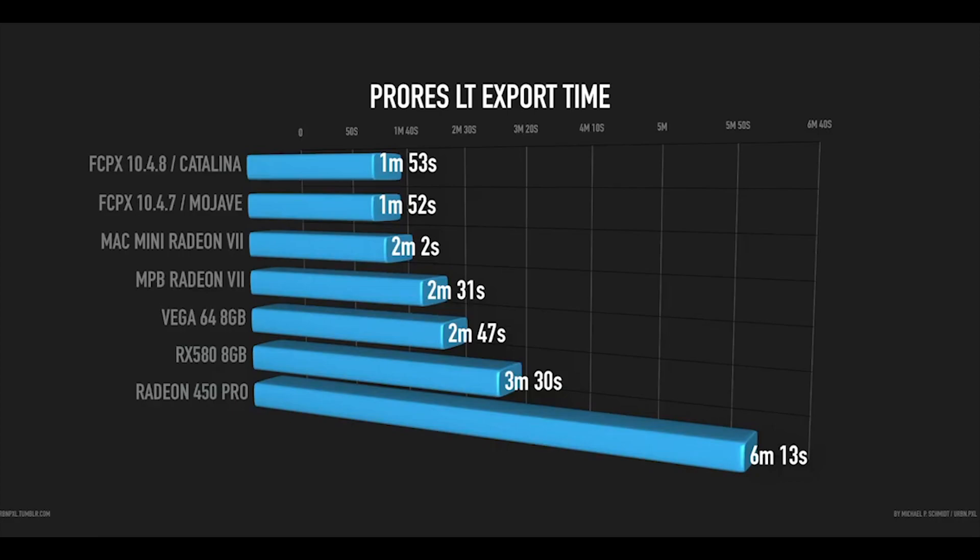Early Catalina reports with 10.4.7 showed some machines like the iMac Pro actually performing slower, but I tested with the current Catalina 10.15.2 and Final Cut Pro 10.4.8, and as you can see it's basically the same — just a one-second difference, which is within the margin of error.